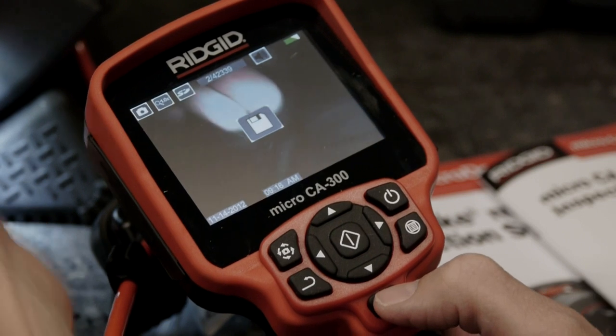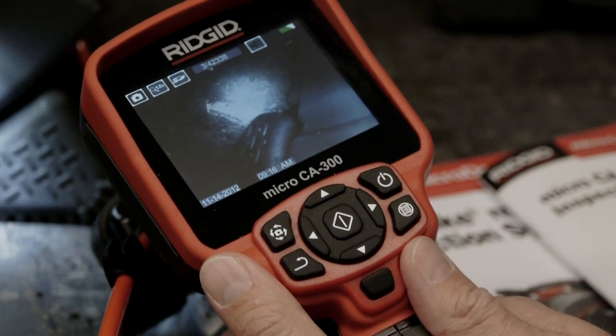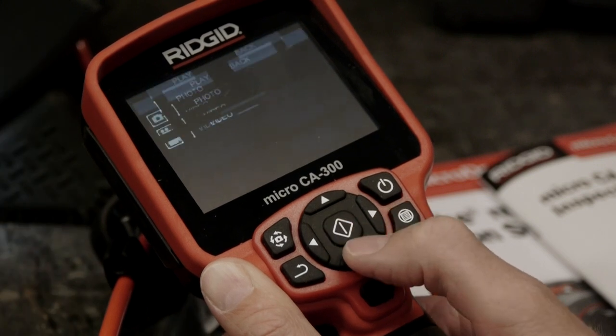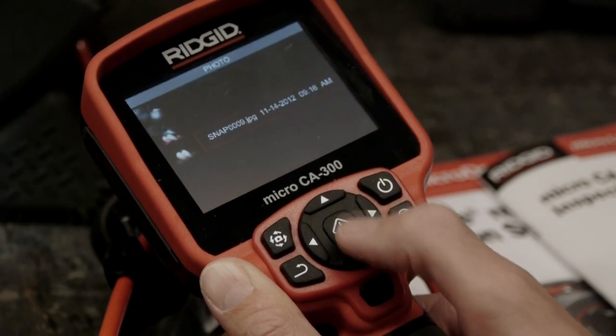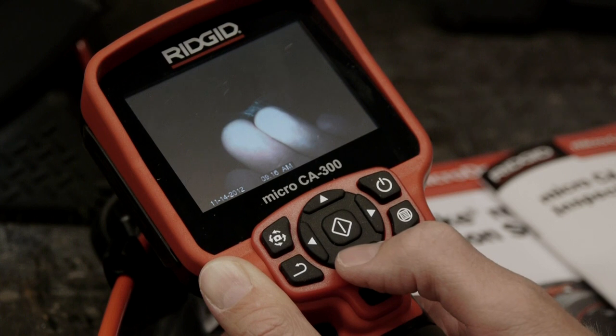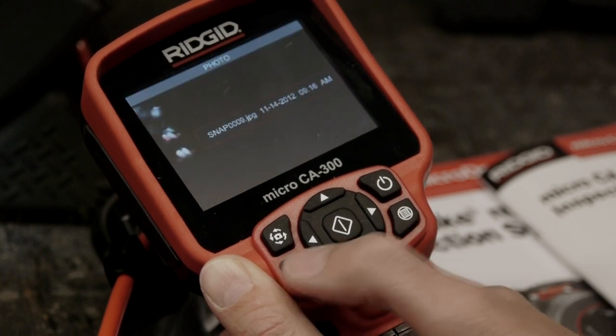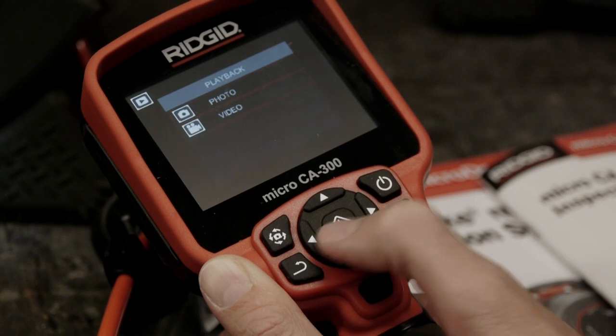To view the still and video images we've captured, we'll press the select button to enter playback mode. Photo is already highlighted, so we'll press the select button to open the image gallery, and then press select again to open the image we want to view. When we're done, we'll press the return key to close the image and then take a look at our video clip.